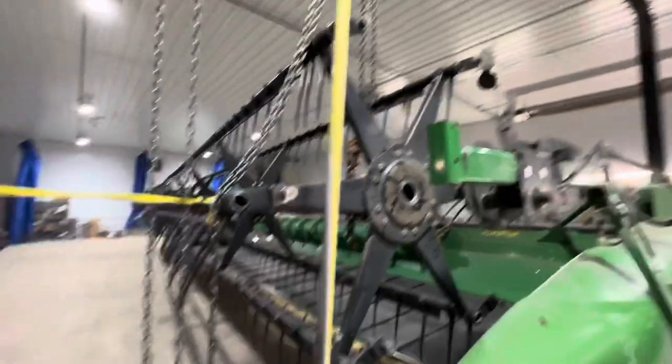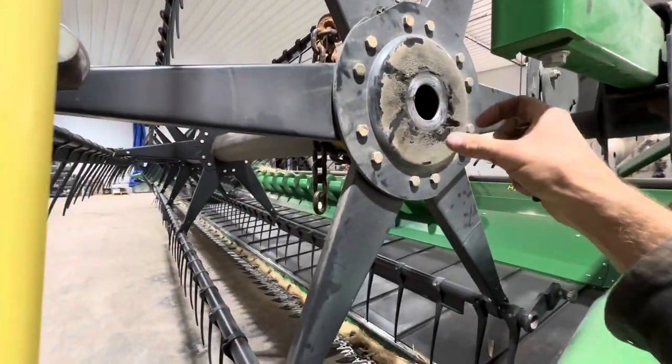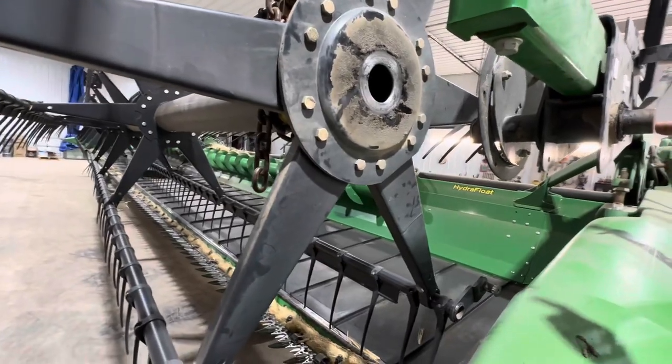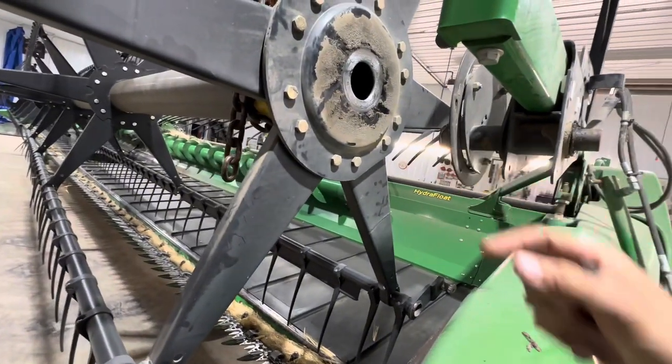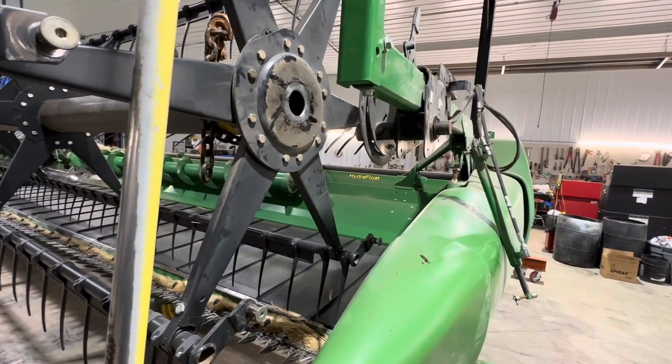We got it up on the chain hoist, and then we're going to take this end off so that we can pull that out of there and then push this shaft through. And then we're going to look for a new one, or either try to do that or weld it. So we'll see what we come up with.